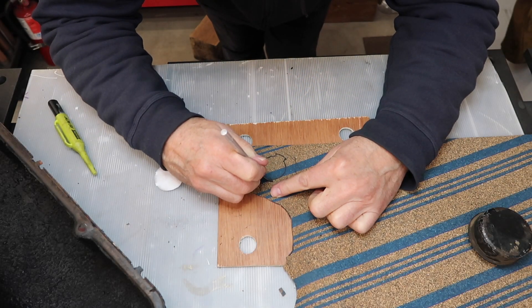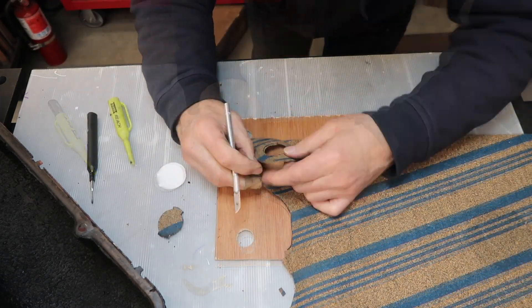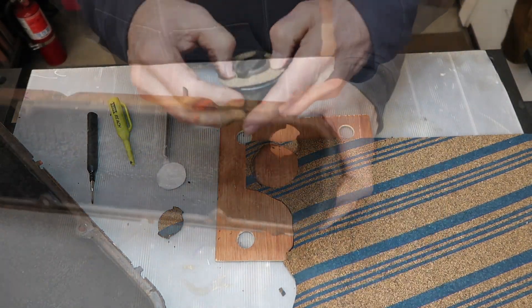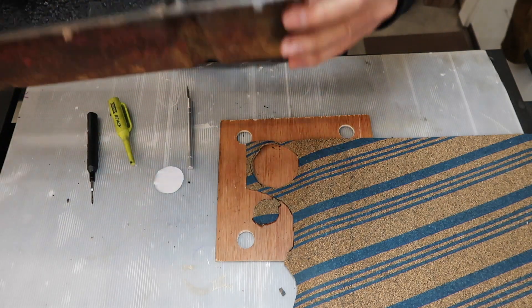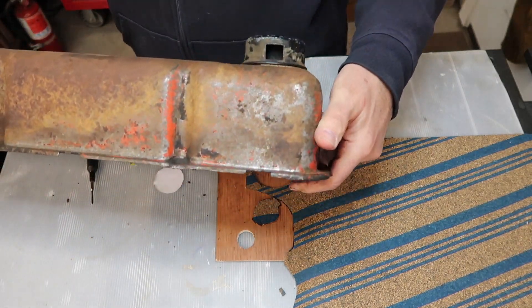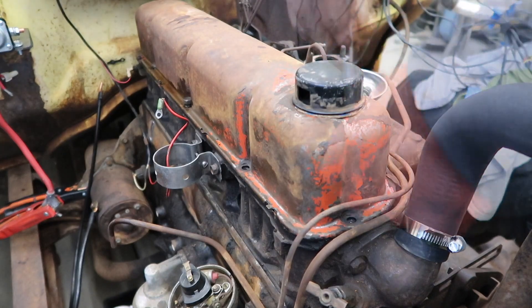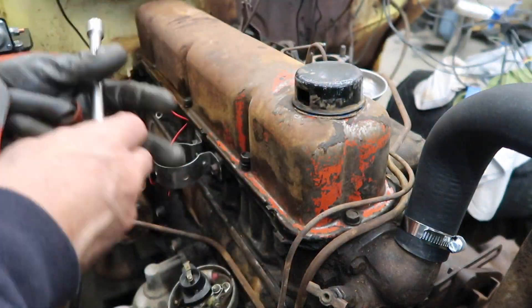Next, we reinstalled the valve cover. The gasket for the oil filler breather cap had come apart so we cut a new one from cork. The valve cover gasket remained attached when we removed the cover previously, so we didn't need a new one as we replaced the valve cover.